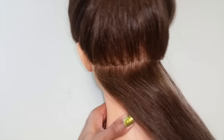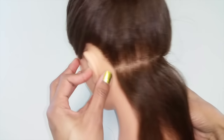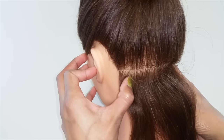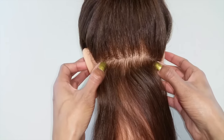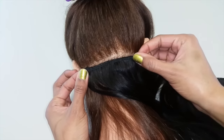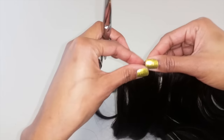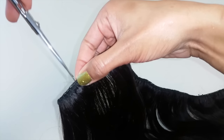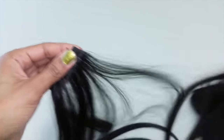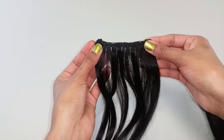Once your wefts are sewn together, measure the nape of your neck and cut the wefts where needed. Be sure not to measure too far, because then your clips will be seen from outside your hairline. Measure to about ear level on both sides, mark it with your thumb, and cut the weft. To properly cut the weft, cut from above going straight down. Once you cut your weft, pull away any excess hair that could shed later. This is going to be your first track, which goes in the back of your neck.